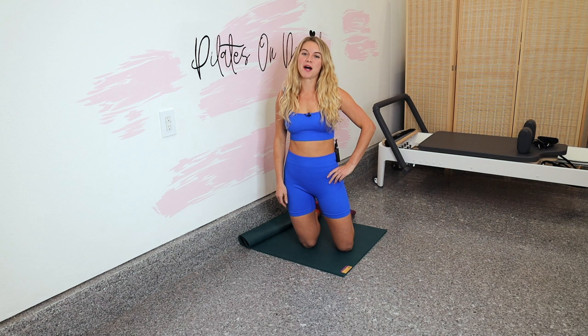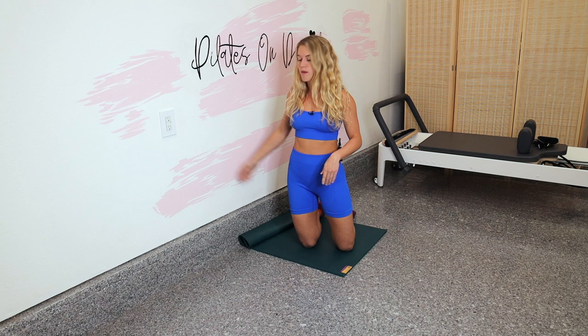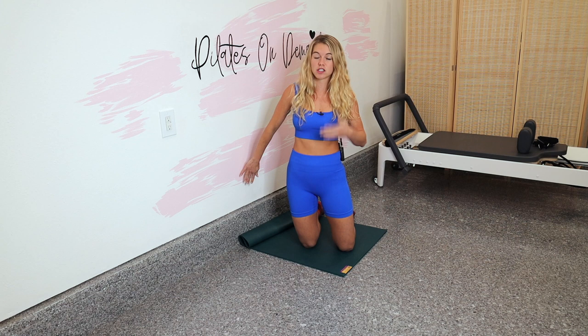Hey guys, it's Lindsay here with Pilates on demand. Today we are going to do a major arms, abs, and deep low abdominals workout — Pilates off the wall. So we're going to be using just a small bit of wall space. I definitely recommend also having a mat, towel, or pillow to pad your knees up. Most of the class, we're going to be in a modified plank with the shins against the wall.